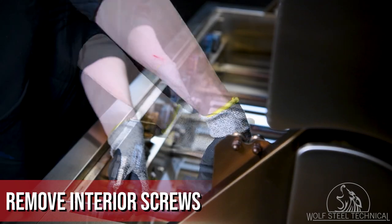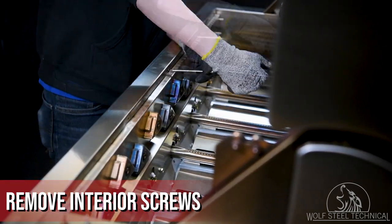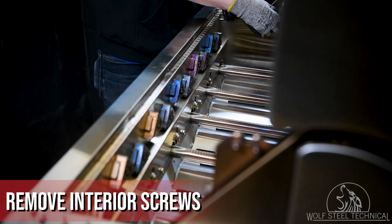Use a Phillips screwdriver to remove the screws and set them aside. The number of screws in this location will vary depending on the size of the grill head being serviced.